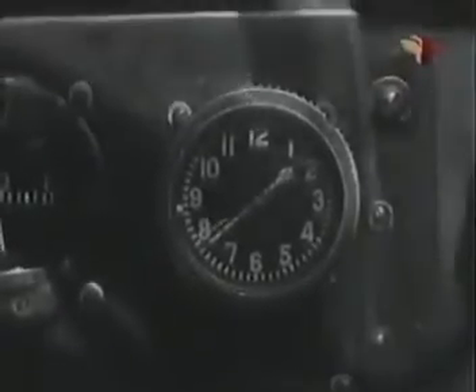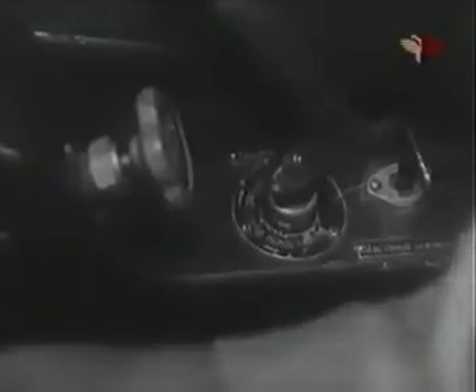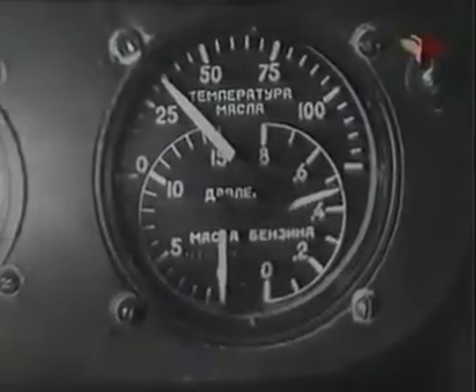Установи высотомер на нуль. Часы должны быть заведены и проверены. Колодки должны быть поставлены под колёса. Аэродромный баллон должен быть присоединён к сети. Поставь шприц в положение «заливка помпы» и создай в магистрали давление бензина 3,4 килограмма на квадратный сантиметр.